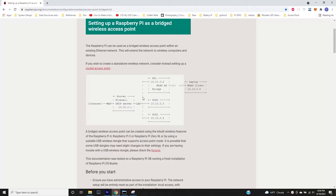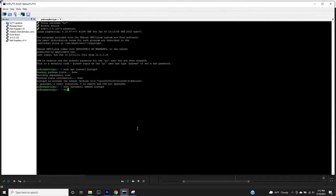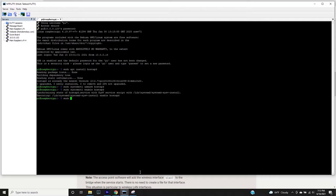The Raspberry Pi has good documentation on setting up a wireless access point. The first step is to install hostapd — software that allows the Pi to output Wi-Fi via the network card: sudo apt install hostapd. Then we run two commands to unmask and enable it, allowing the service to start on boot: sudo systemctl unmask hostapd and sudo systemctl enable hostapd.